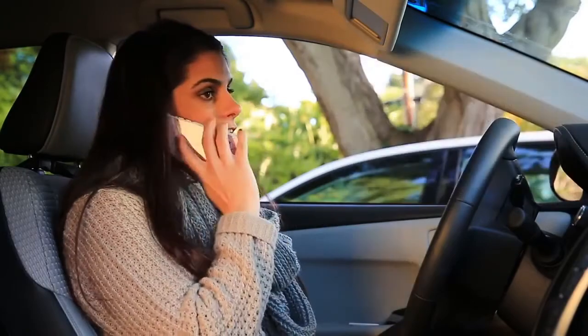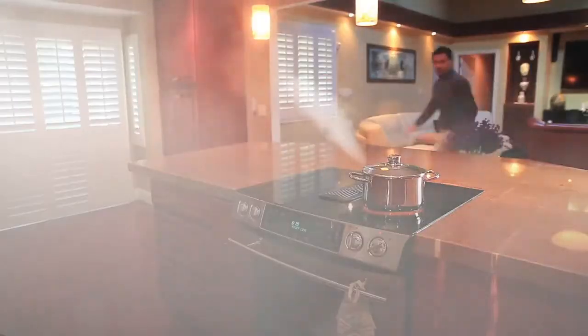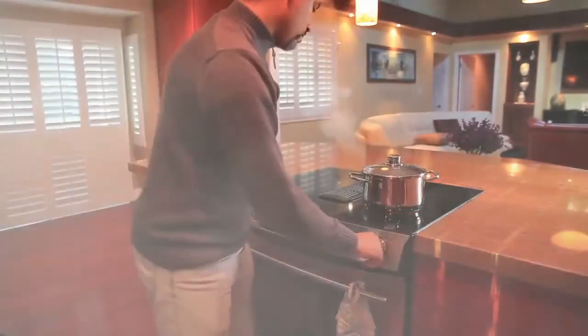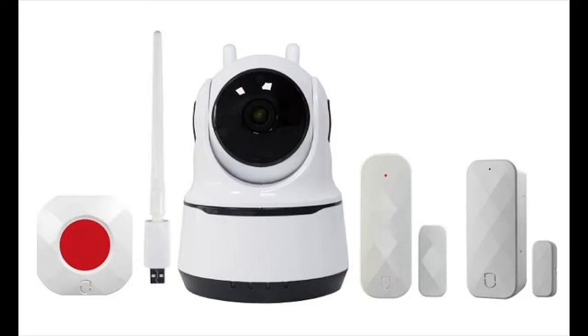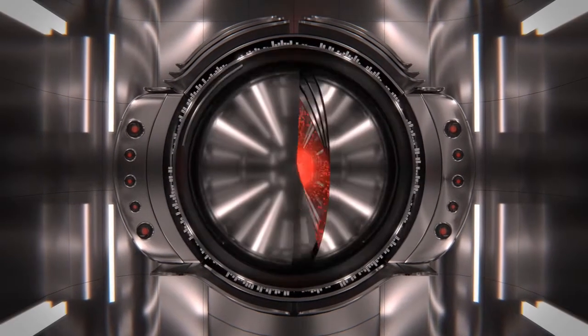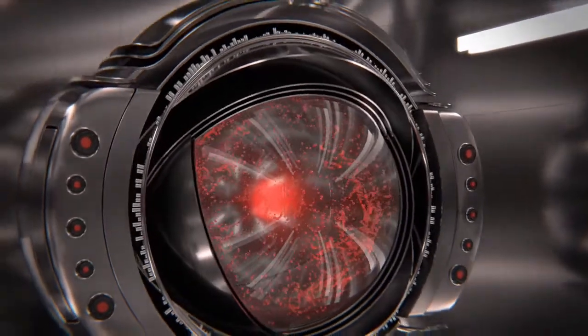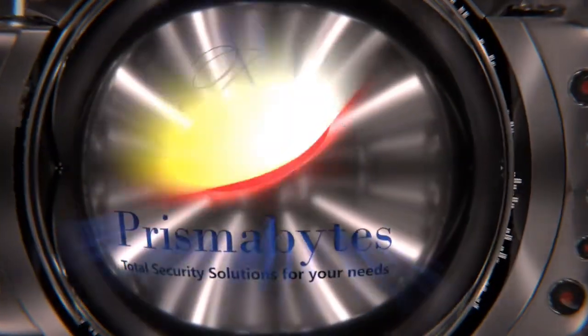This is a low-cost solution using the latest technology and does not require any monthly subscription. The system is simple to install — DIY kind installation — with no recurring charges. PrismaBytes offers free training and online assistance. Contact PrismaBytes for a dealership inquiry or visit our website at www.prismabytes.com.